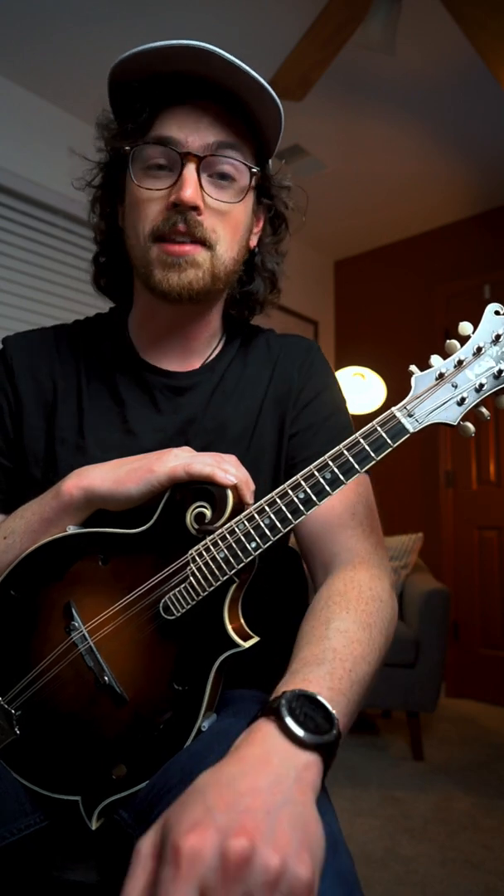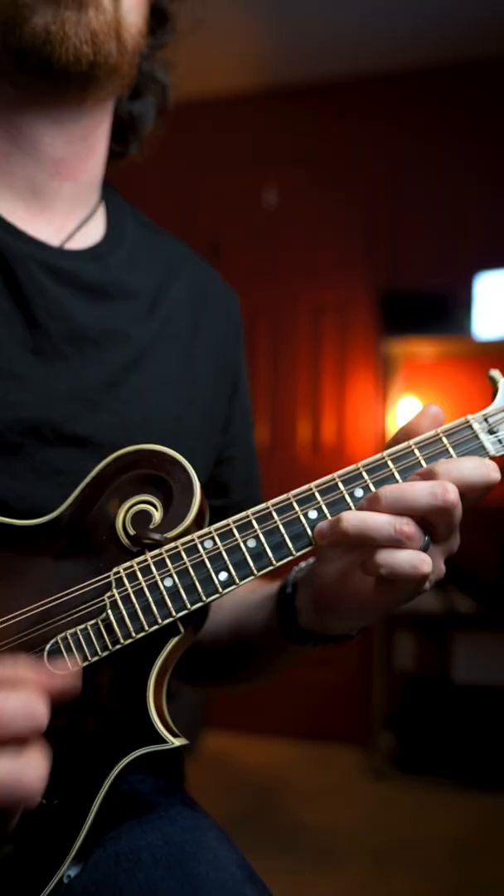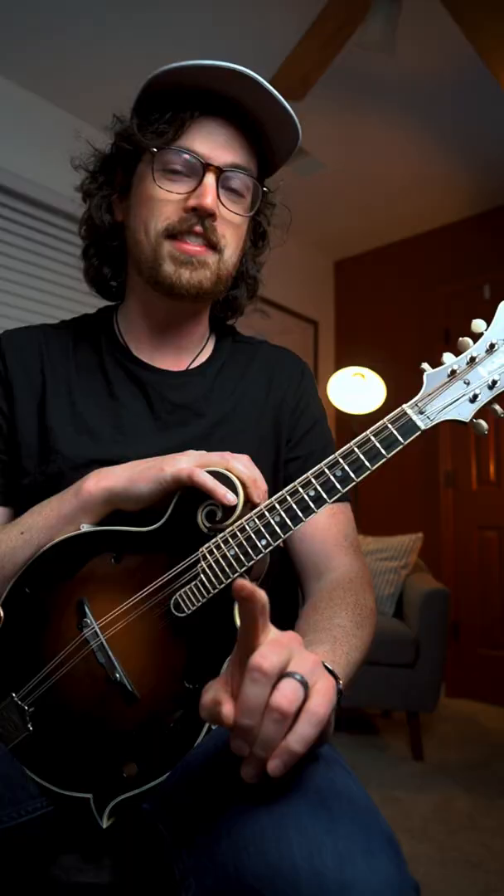All right, it's come time to channel your inner Sam Bush with this next lick. Can we fit this in on the B section of Blackberry Blossom? That is the question.